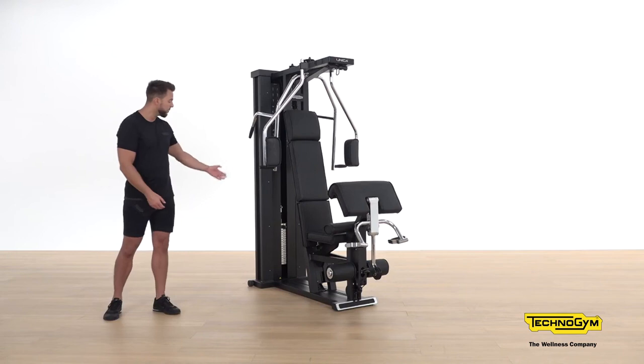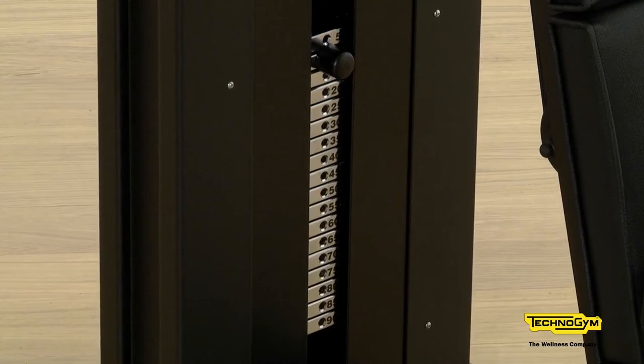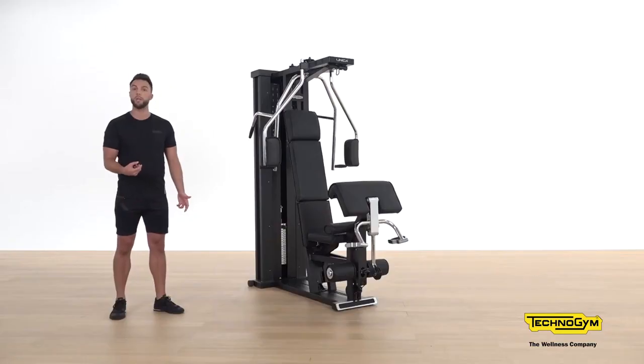The first thing we need to do before we continue with any exercise is adjust the weight. As you can see, we have the weight stacked from 5 to 90 kilograms, with ease of use via the adjustment pin.